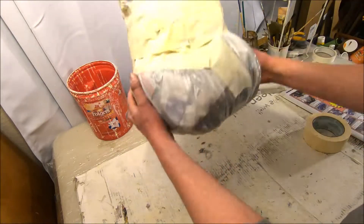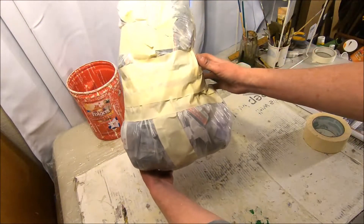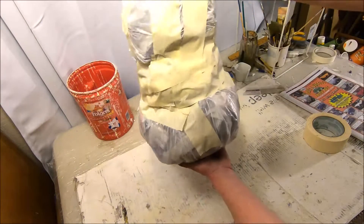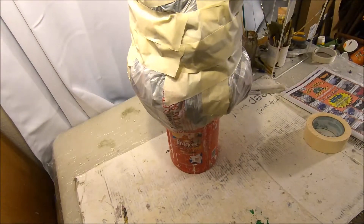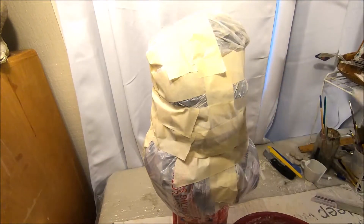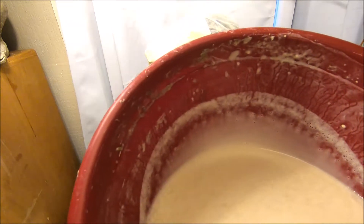This technique with the two bags for the oblong pumpkin form — I actually learned this from a video by a gentleman named Jay Olson. He has a YouTube channel called Unhinged Productions, and this was one of his tutorials, so that's where I learned this technique.